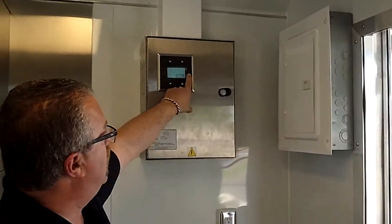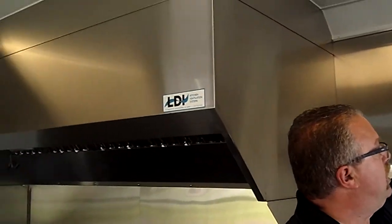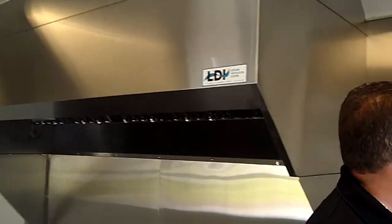The hood system is all electronically controlled — push the button and it comes on. That'll suck you right out of here if you're not careful. All your 110-volt outlets are in here as well.